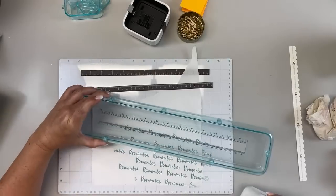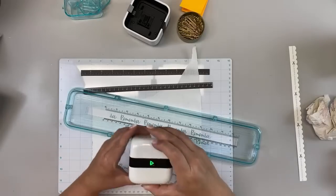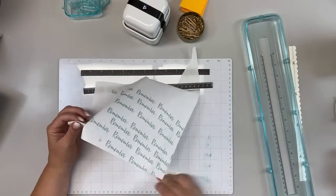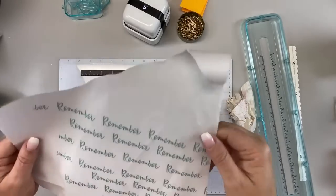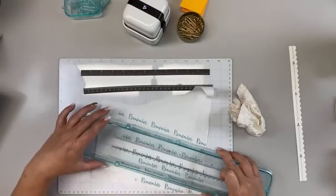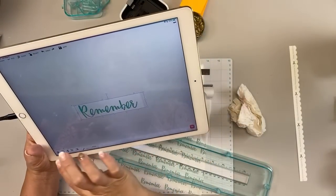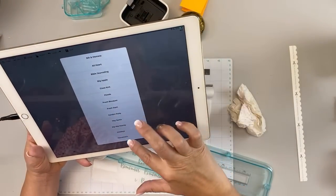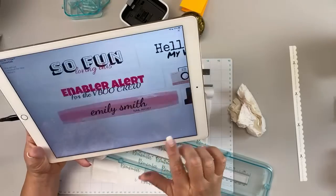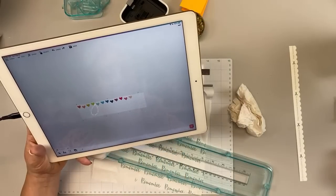If you want the full design — remember — you'd want to reset it every time. So let the green light go off and then do another one, and the whole design will come on. If I want the full 'remember,' I would start it with a new green light every time and your full design will go on. Does that make sense? If I don't, the green light is still on — it just ends wherever I lifted it. So I'd want it to reset every time.